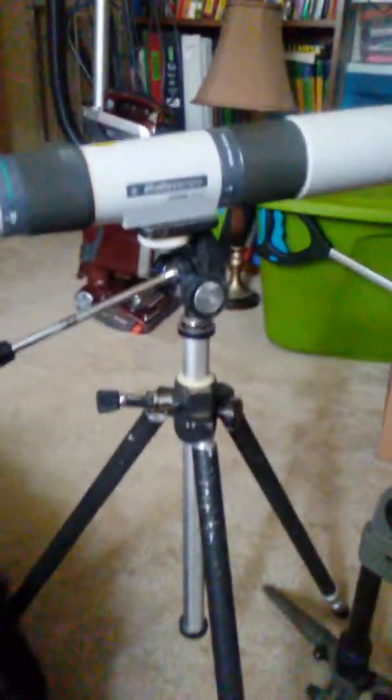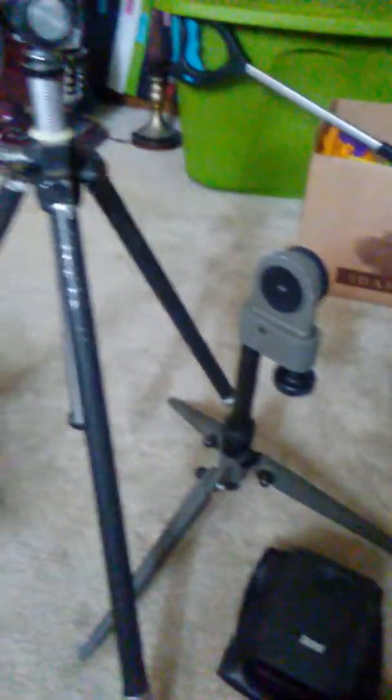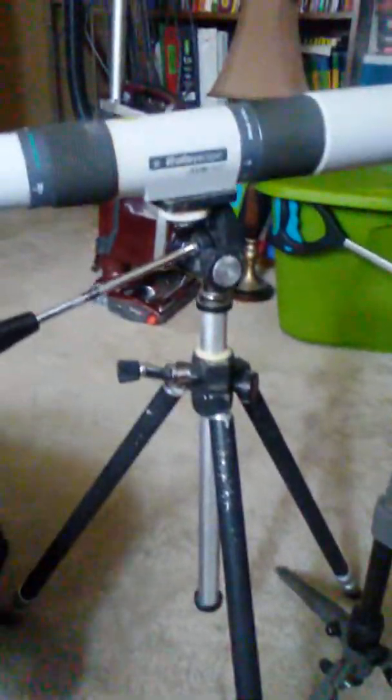Morning, everybody. Going to take a look at some of the recent flea market finds. The dog's not included in the flea market finds — he's just hanging out with me today. I picked these up over the last several weeks. Pretty much everything you see here is going to be less than $10. Today the focus is going to be primarily on the optics I've gotten recently.